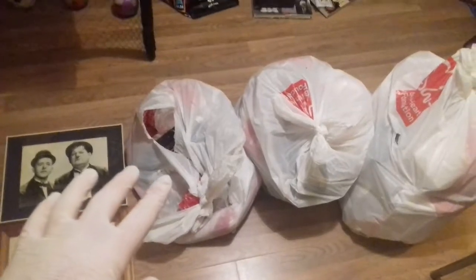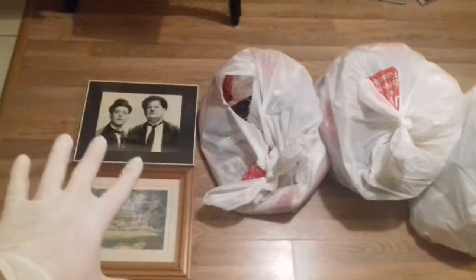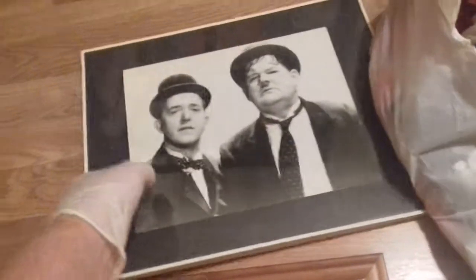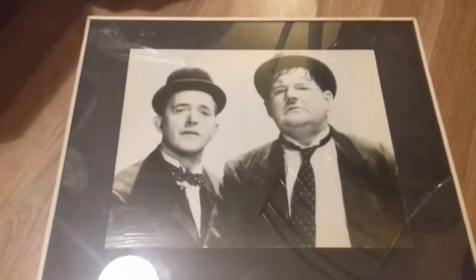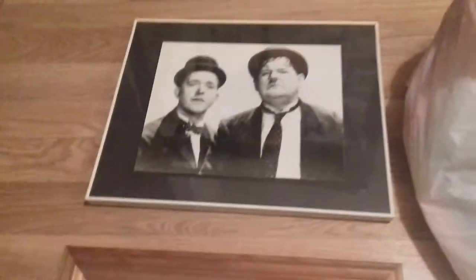Today's video — I've been to the charity shop dumpster and I found that bag, that bag, that bag, and these two pictures. Let's have a look at these first while we're here. The first one that caught my attention was this one of Laurel and Hardy. I don't think there's anything significant about this picture, it's just a picture in a frame, but I'll take it apart and have a look just to make sure there's nothing underneath — you never know.